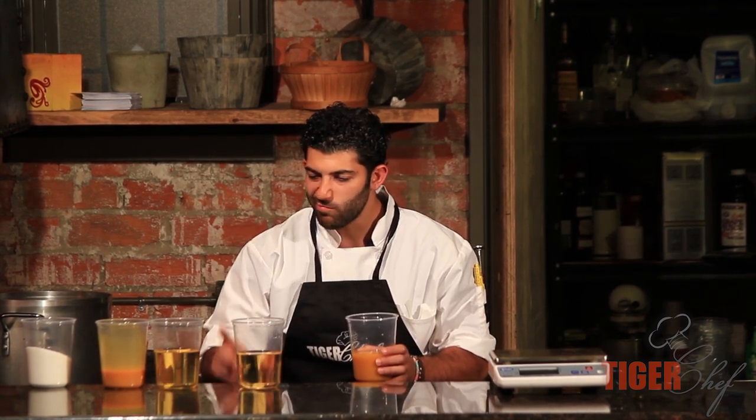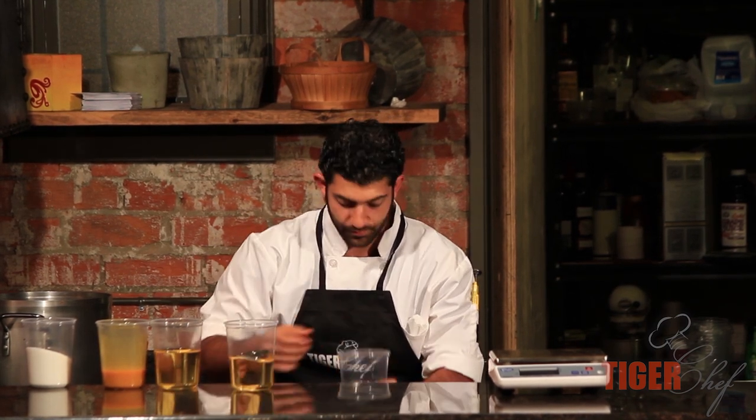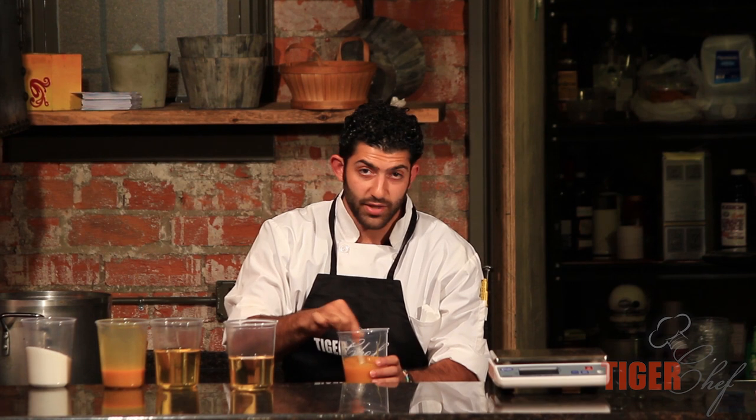It's good, it needs a little bit more rice wine vinegar. Notice, I'm not measuring anything. I'm just cooking the way that I normally like to cook until I get the recipe that I want.